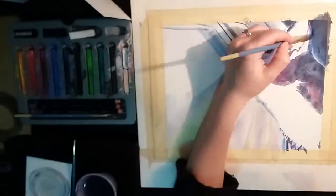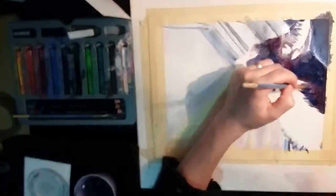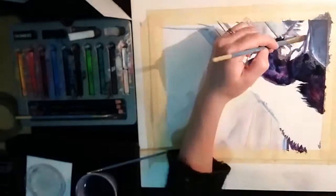I find that if I put wet paint onto dry paper, I'll end up with little lines and it won't look as smooth. So I've been trying out the wet into wet method just for getting a really nice smooth color over large areas and I find it's been really really helping.